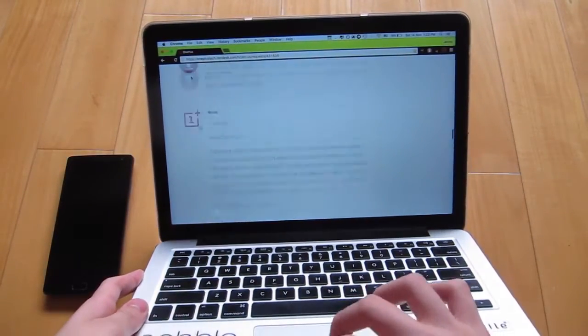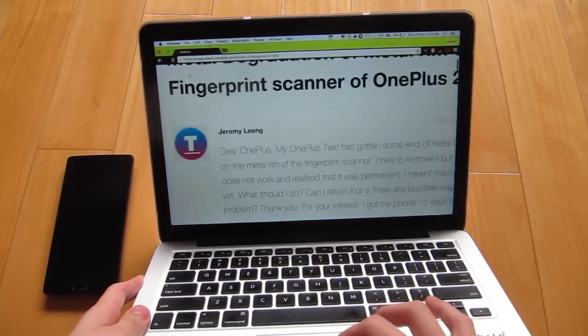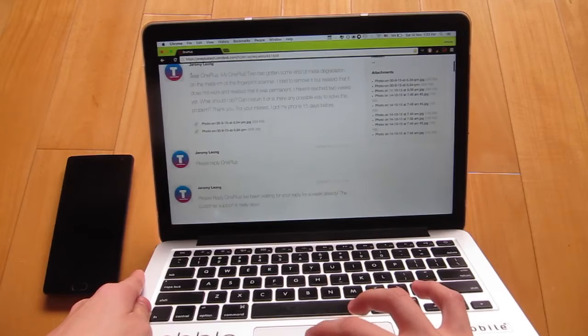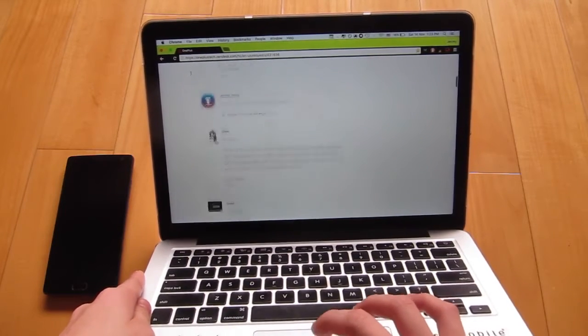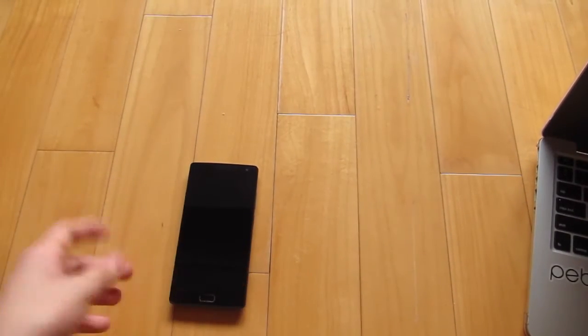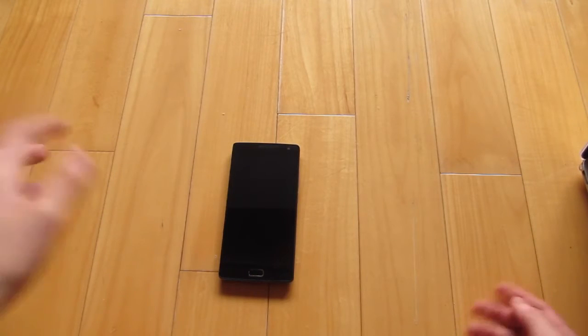I contacted OnePlus customer support and I'm going to show you guys what it looks like. I showed them some images and all kinds of stuff, and then they replied to me saying that yeah, sure, they can help me — this device is available for exchange.